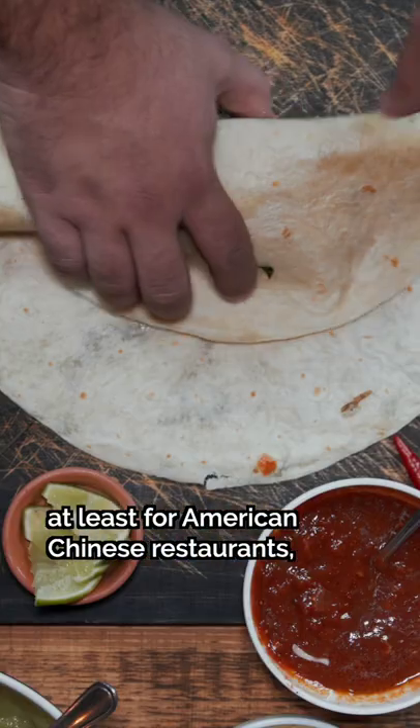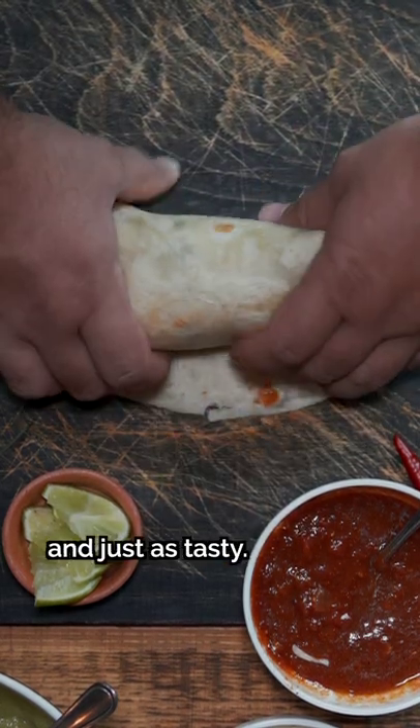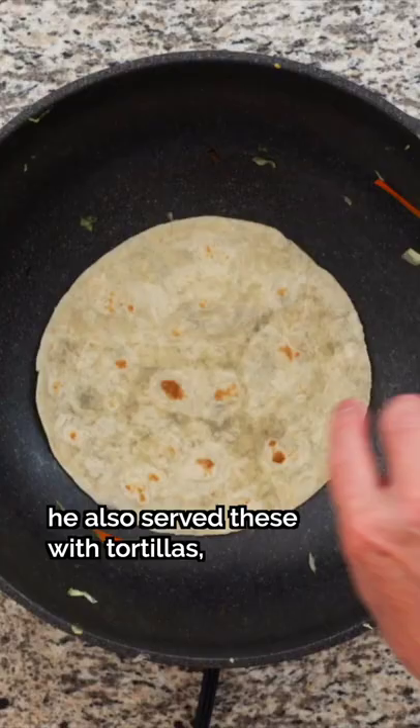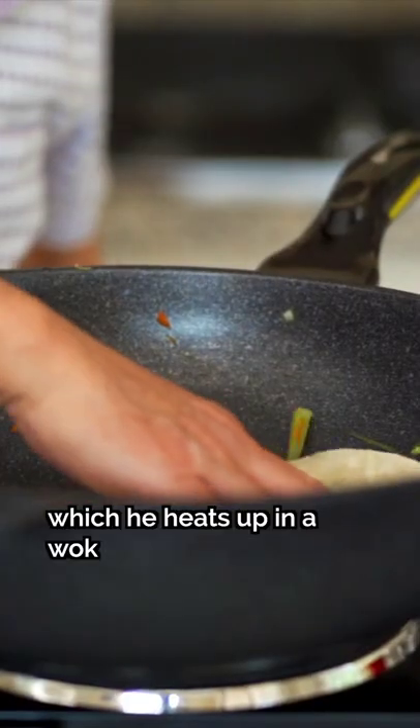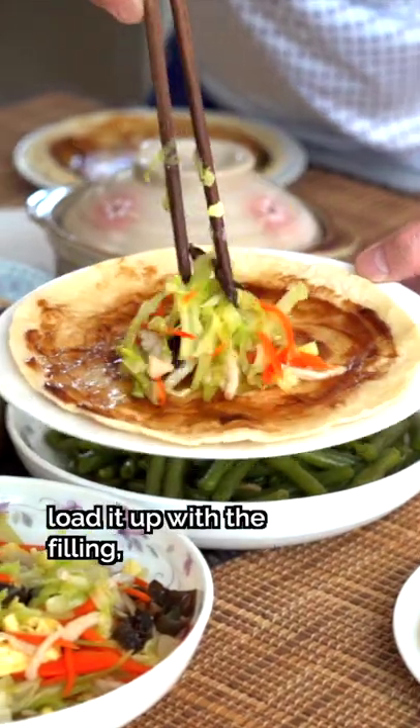At a certain point, at least for American Chinese restaurants, chefs started switching to Mexican tortillas because they are much cheaper, readily available, and just as tasty. At my dad's restaurants, he also served these with tortillas, which he heaps up in a wok for 60 to 90 seconds, or in a microwave for 30 seconds.